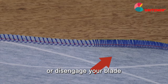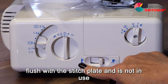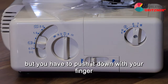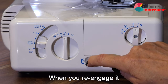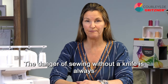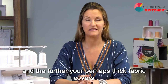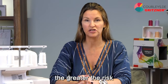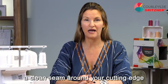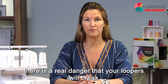This lever is used to engage or disengage your blade. It is engaged flush with the stitch plate when not in use. When you disengage it, you have to push it down with your finger. When you reengage it, it automatically comes up in the next stitch you sew. There are very few situations where you should fold the knife away. The danger of sewing without a knife is that if your thick fabric covers the knife edge beyond the actual cutting edge, there is a real danger that your loopers will break, because thread delivery is based on laying a clean seam around your cutting edge.